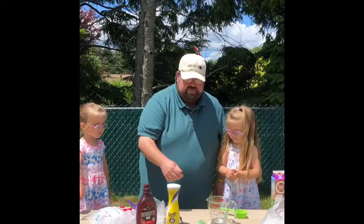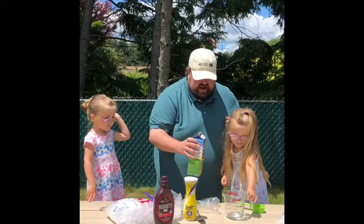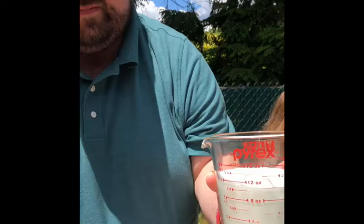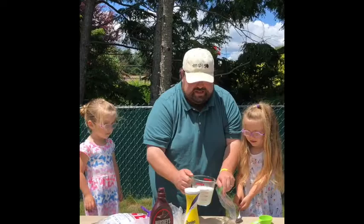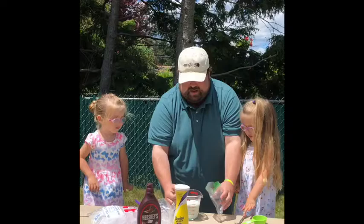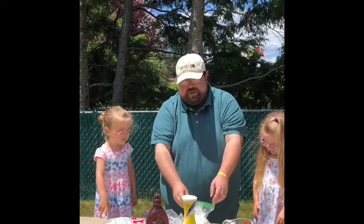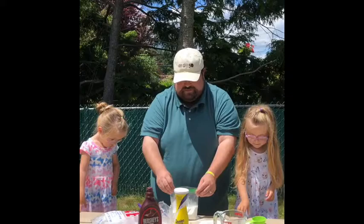The next thing we need to do is put all of our ingredients into this bag — that's going to be the actual ice cream. So we start with our half and half. We're going to use about a cup of half and half, so we're going to fill it up to about a cup, maybe a little bit more. This is the part that's difficult — getting this into here. You're going to make messes. The messes are okay.